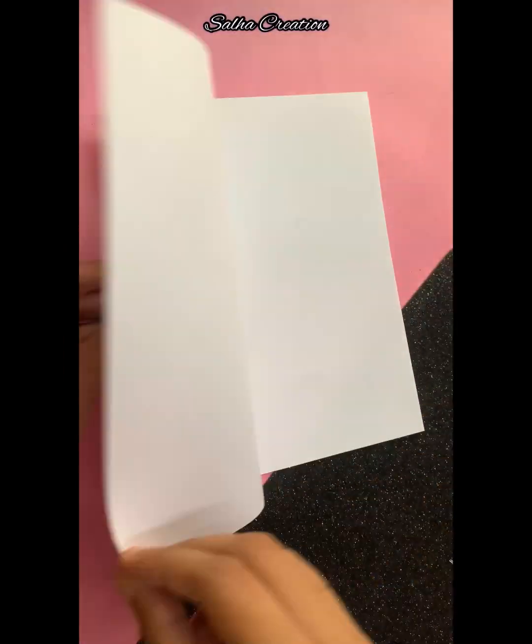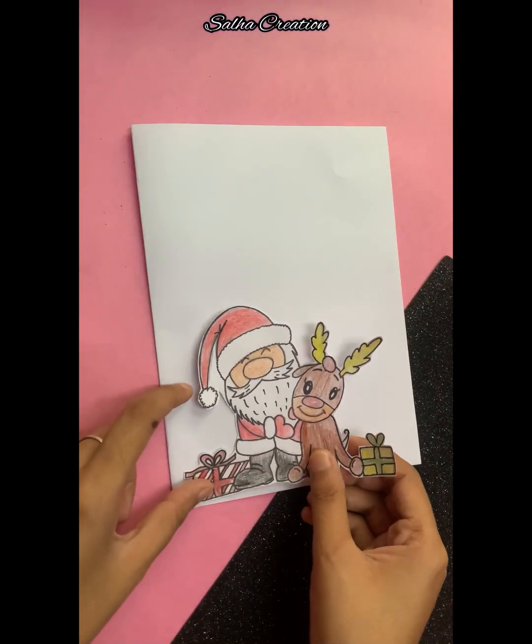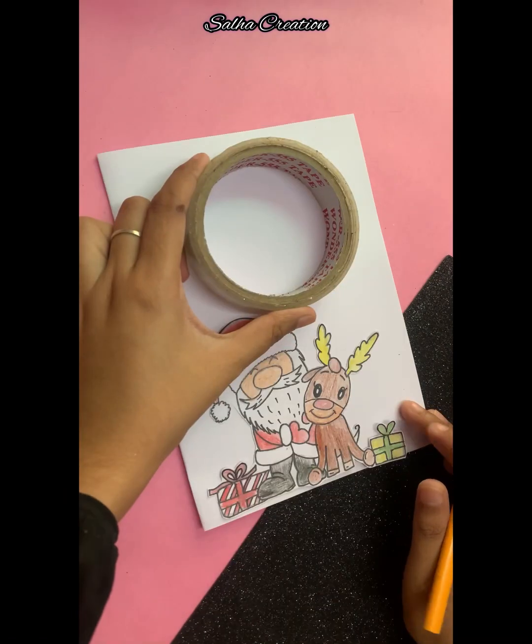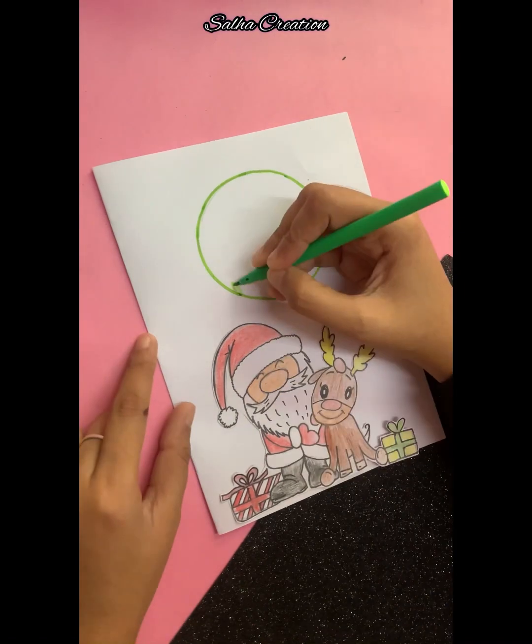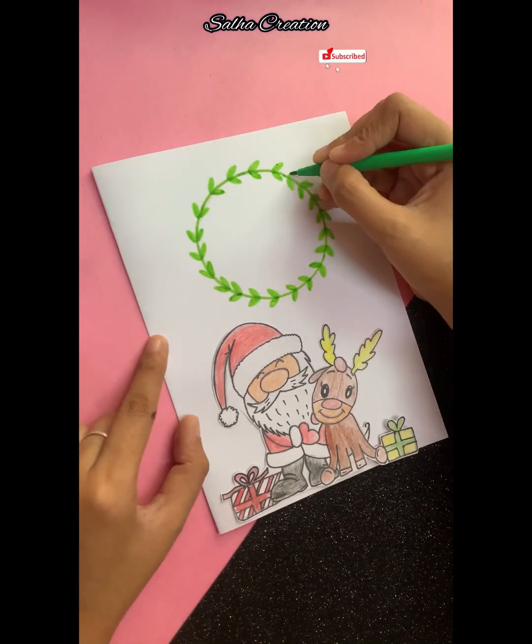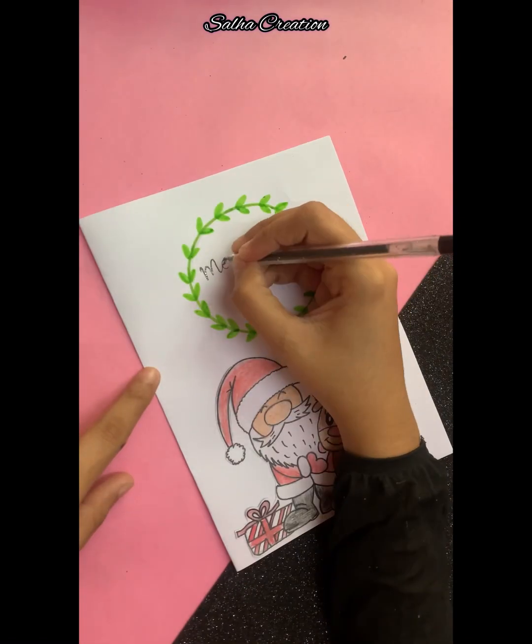We cut the white paper into shape. I put a drawing on it for Christmas. If you have any choice, you can cut the white paper on the card.